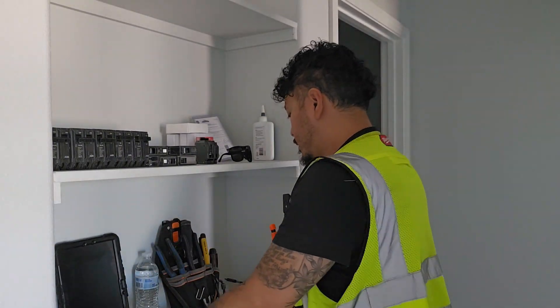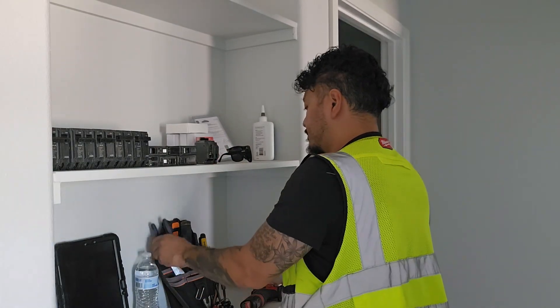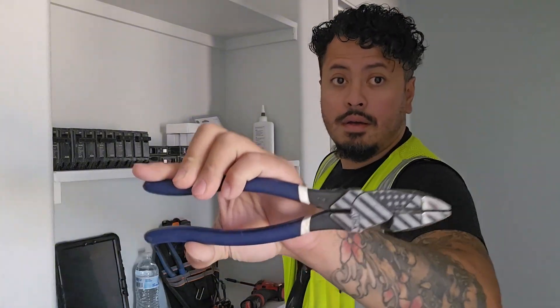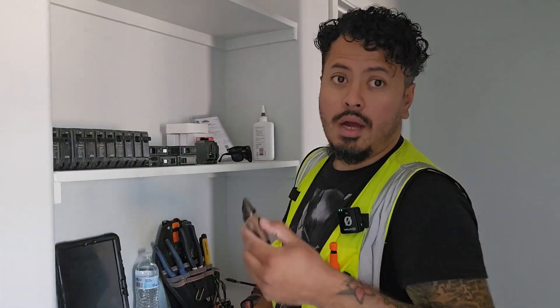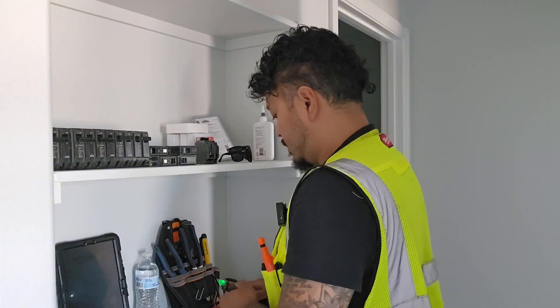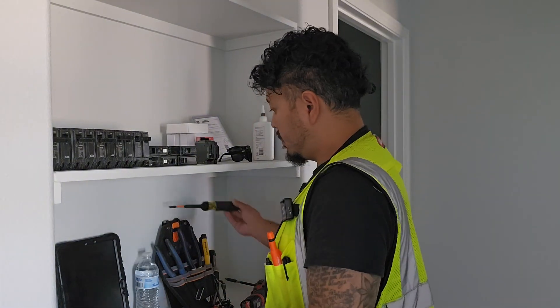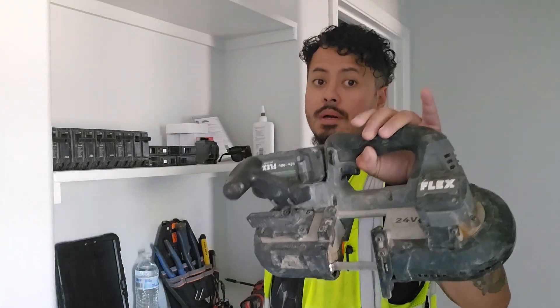Tools: we need a stripper, a set of Allen keys, dykes, heavies. I already know this panel is dead, but you always want to check if you're a homeowner or an apprentice — it's going to be safe. So you can get your tester to test it out. You're going to need a screwdriver to cut the wires with. You can use a wire cutter or cable cutter, but I'm going to use my band saw.